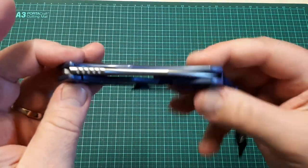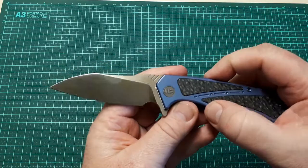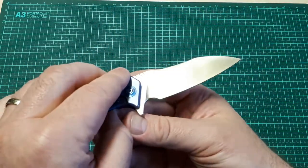It's centered, there's no blade play or rock lock. As you can see, fingerprints show up straight away — as soon as you touch the blade, it starts fingerprinting.